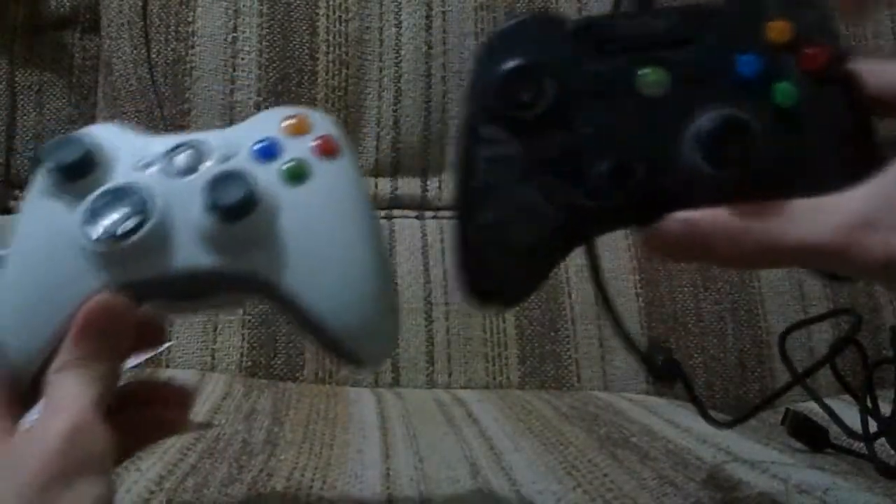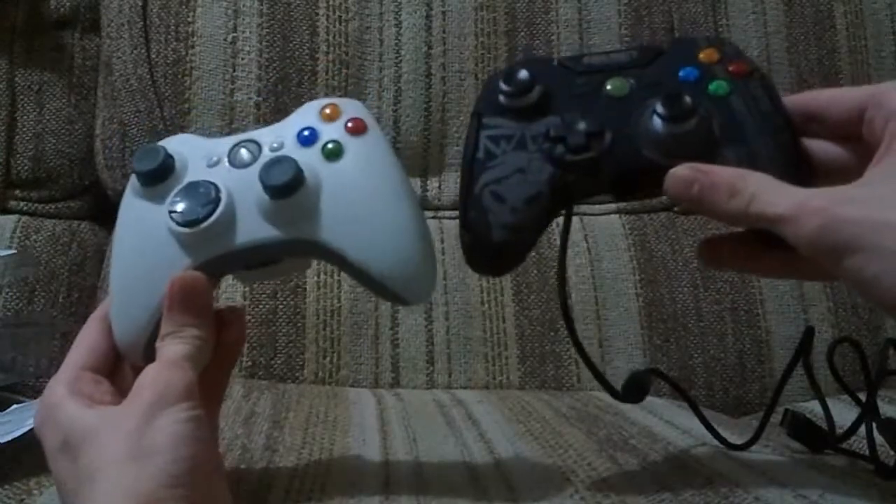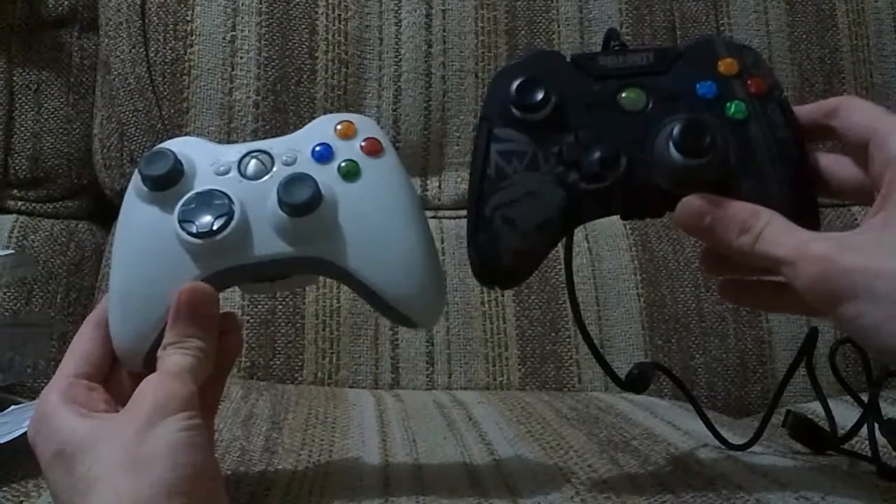Alright, let's just do it side by side. So that's what they look like. It's a pretty similar layout overall. Fairly standard.